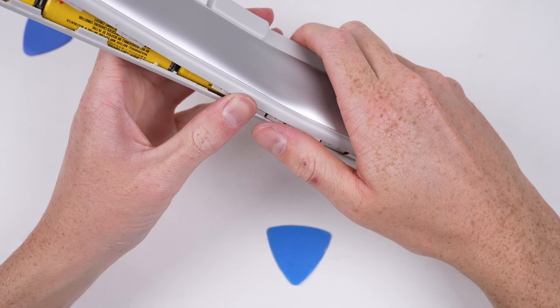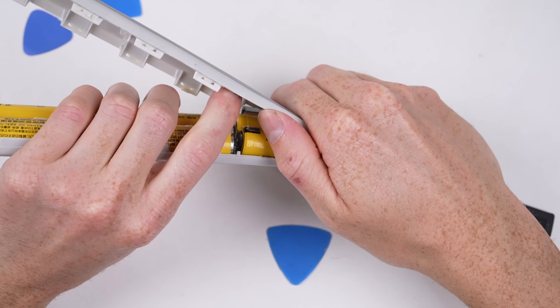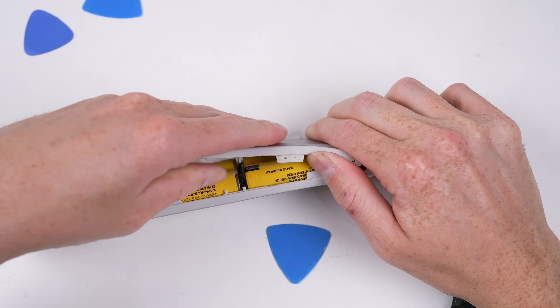Don't attempt this if you don't know what you're doing or if the battery is charged. Because this pack is completely dead, I feel comfortable using a metal tool to unlatch the clips and glue holding it together.